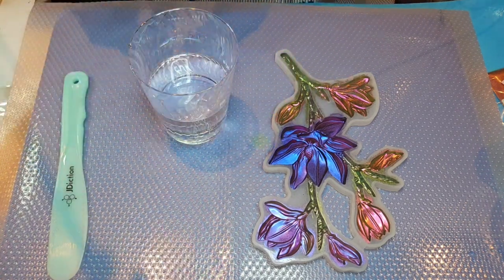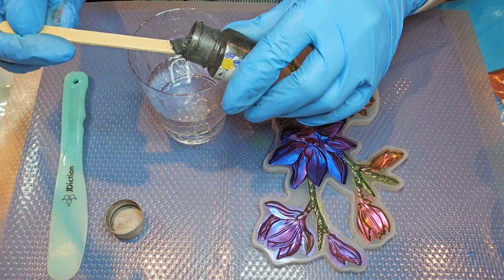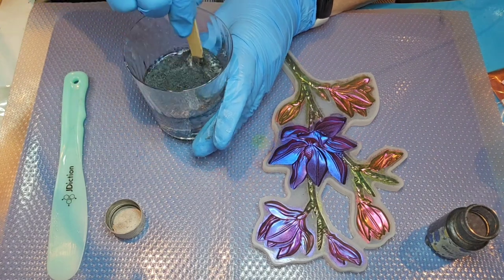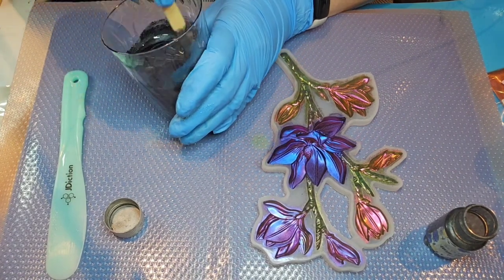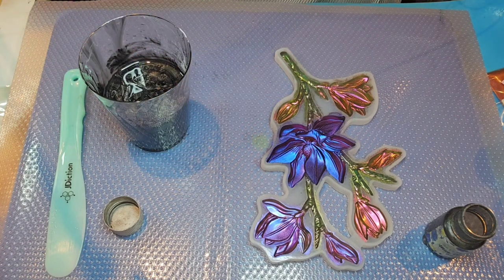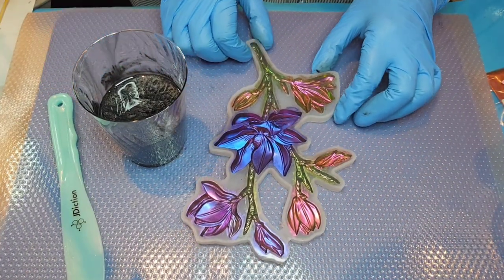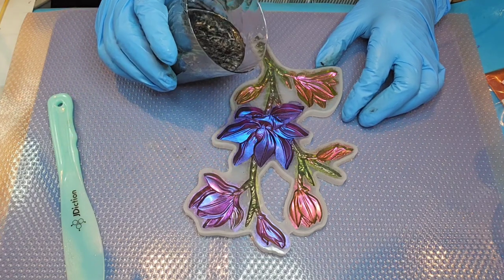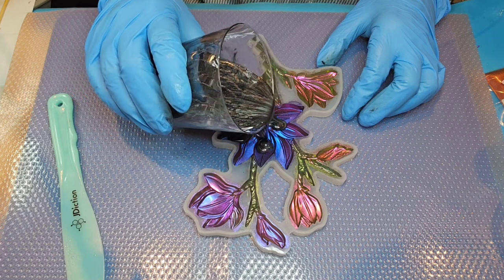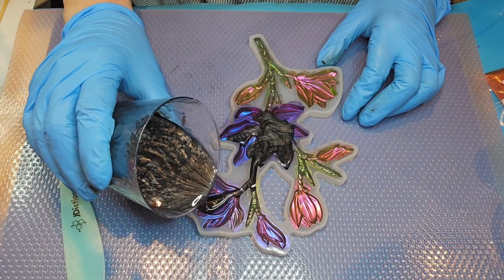I'm going to put a couple of scoops from my craft stick in here. I want it to be opaque — it doesn't have to be solid black but I definitely don't want it see-through; it needs to be a nice decent black. I always like to add a little squirt of alcohol in there too to help with the bubbles. I'm going to start pouring kind of slowly, especially around the deeper ridges around the flowers to help prevent bubbles, and I like to pour my resin before it gets too warm and thick.